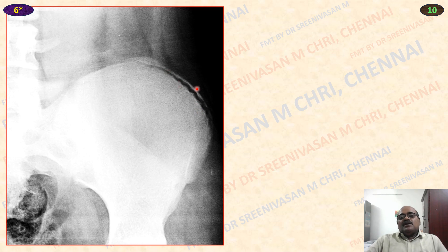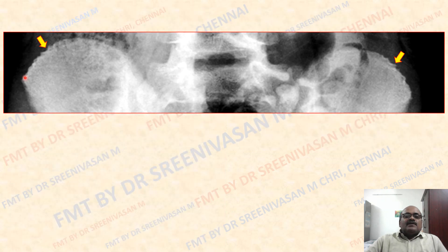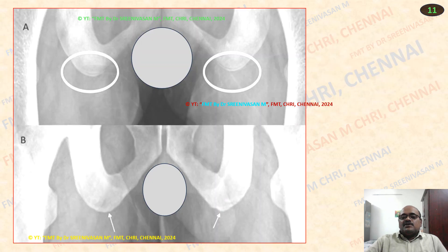If the iliac crest is not seen in the X-ray, we can presume it has not appeared. Here it has appeared and not fused. If it does not appear, the contour will look irregular and serrated. Here you can see the smooth contour — that means it has appeared, no serrated or rugged contour. Here you can see the irregular rugged border — that means iliac crest has not appeared, less than 14 years. The ischial tuberosity appeared, not fused: above 16, less than 21 years. Here appeared and fused means above 20 years.